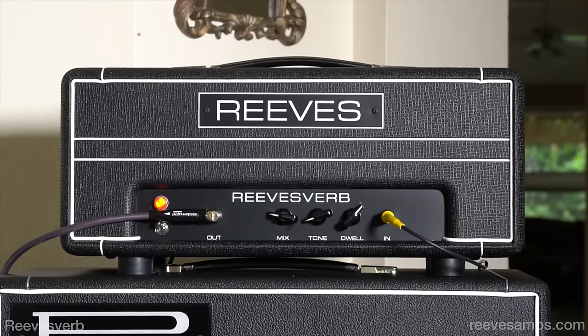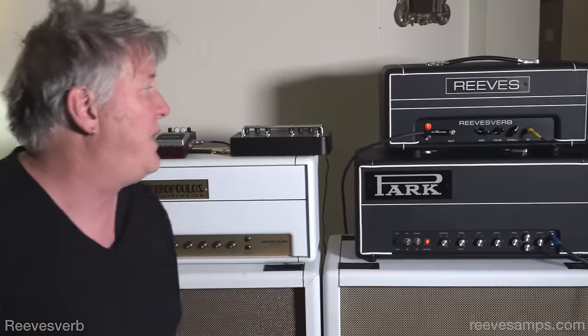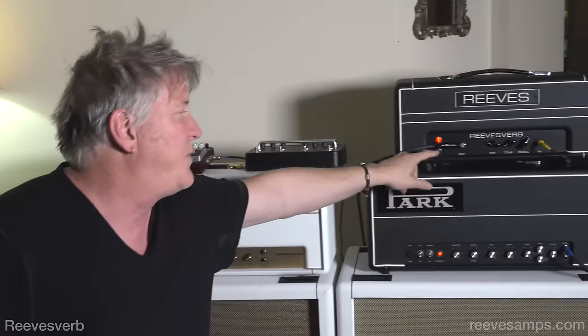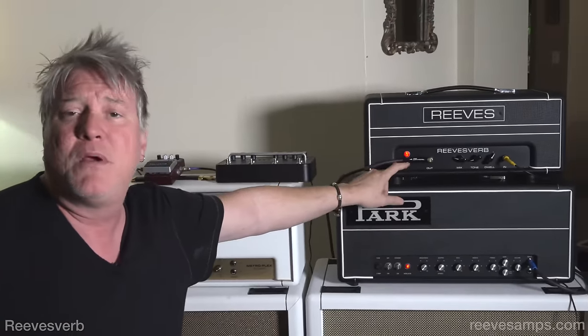It's an amazing sounding reverb from Bill at Reeves. It's the Reevesverb — you can get it through Bill at Reeves Amplification. It's a brand new product and I'm digging it. I'd like to have one in my rig because for that spacious, crazy movie soundtrack thing and the Dick Dale thing, it kills. So guys, pick these up from Bill at Reeves. Thanks for sending it out, Bill. I'm Lance, that's Kirk, and this is the Bill Reeves Reevesverb. See ya.